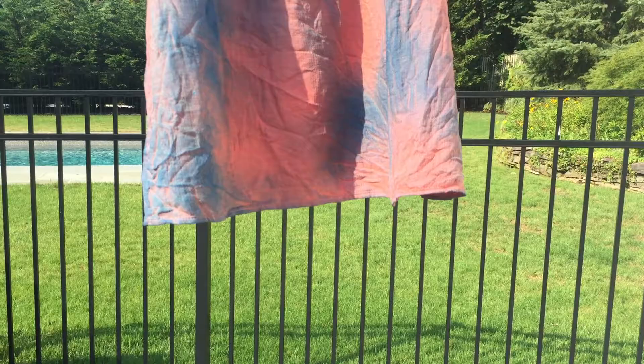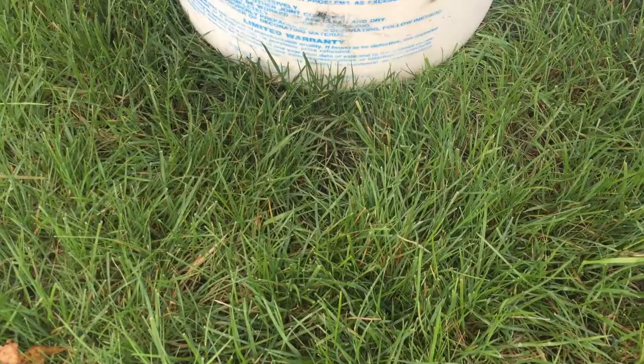For this project you will need a stained piece of clothing, a bucket full of warm water, and an indigo dye kit.